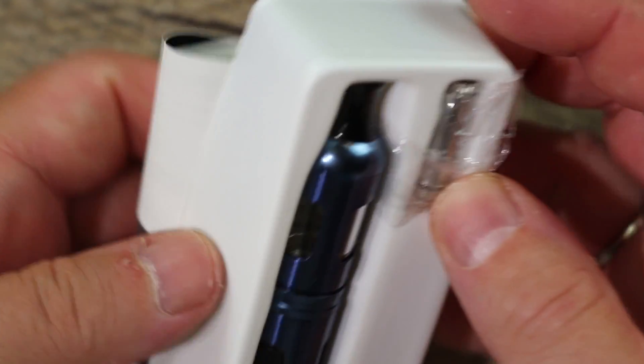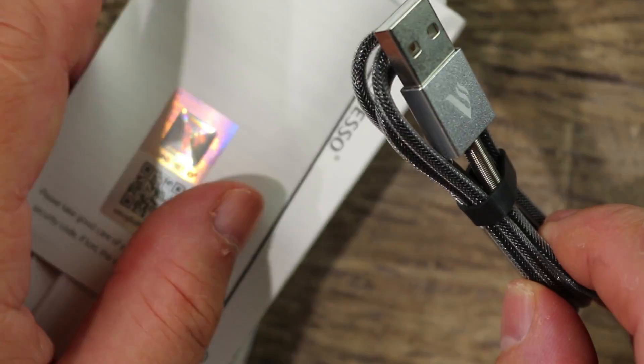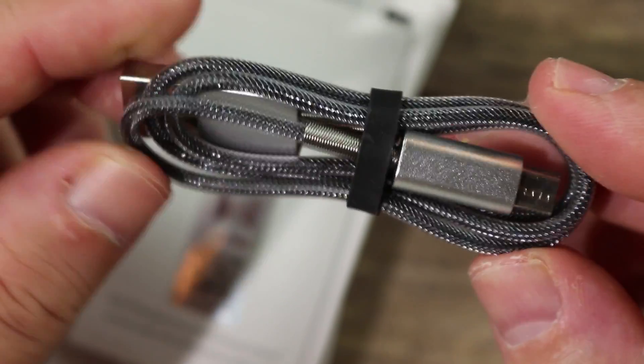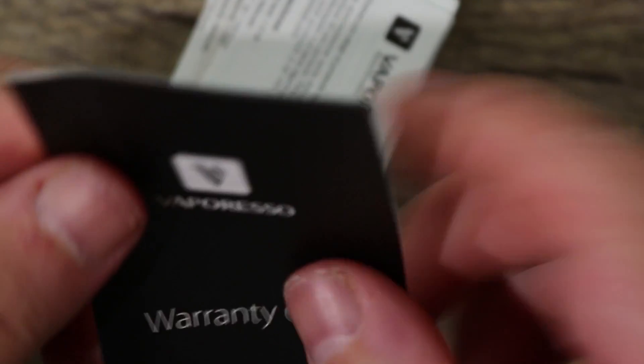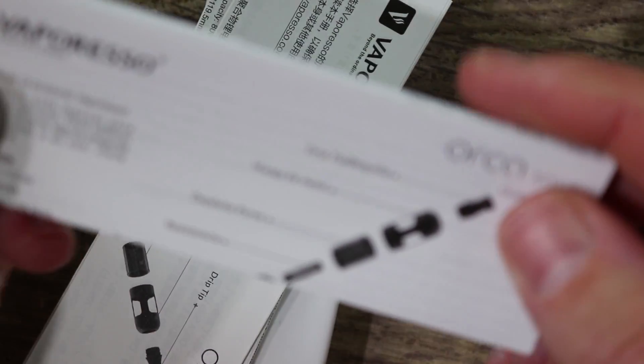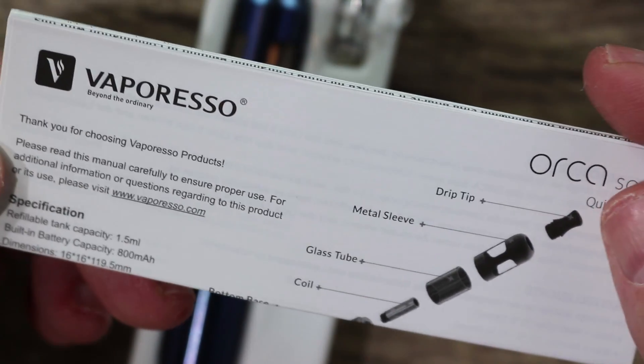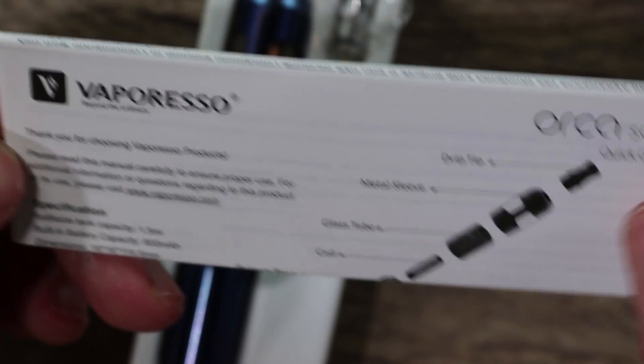Let's open it up — good looking blue, I like that already, really nice color. Here is your typical Vaporesso USB cable; they do a great job with their cables, always high quality. Here is your warranty card and instruction manuals, including the English instruction manual.